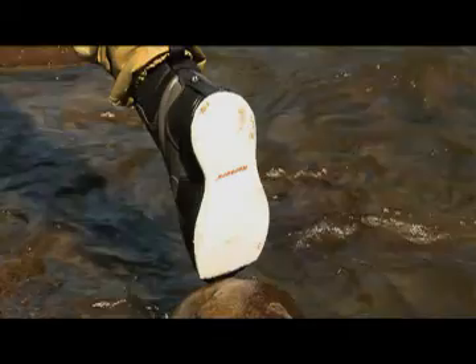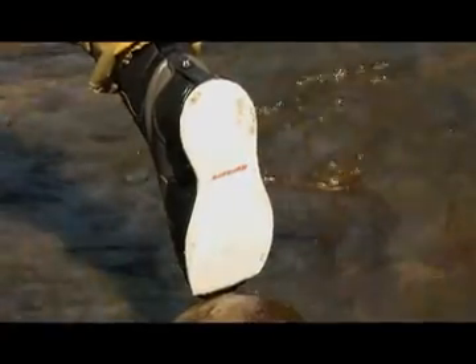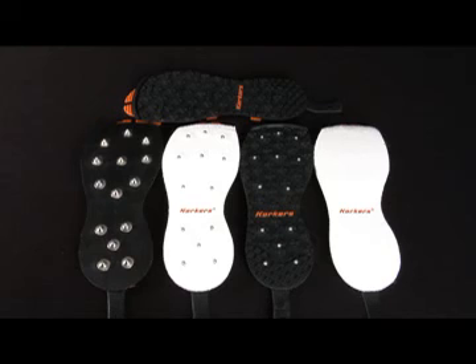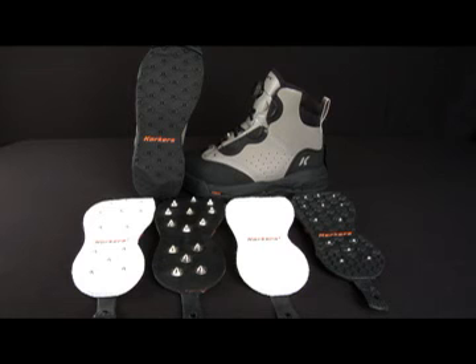While other manufacturers feel forced to move away from felt soles, Korkers' unique interchangeable system gives every angler the option to choose the right sole for the needs of each trip or each day. The Omnitracks Interchangeable Sole System allows you to alternate between felt and rubber soles, or even dedicate a unique pair of felt soles for each river system you fish, thus reducing the spread of invasive species.